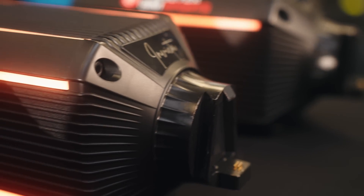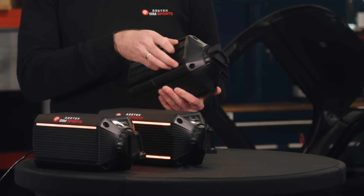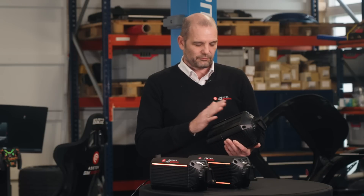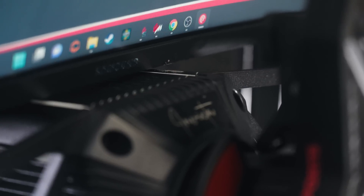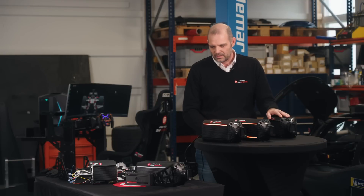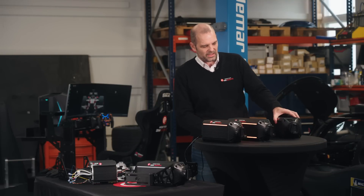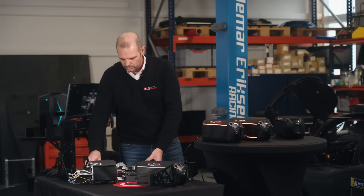If you look at any of these motors here, there are T-slots built in to the motor itself. So when you get it from us, there will be T-slot nuts already pre-mounted. So if you have a rig or you want to drill into your table, you can do it. However, we have a variety of mounts — let me go through them.